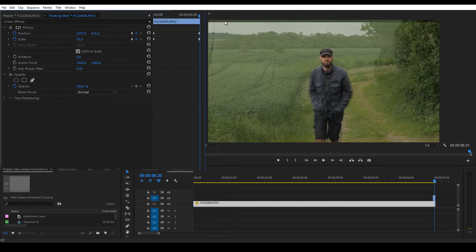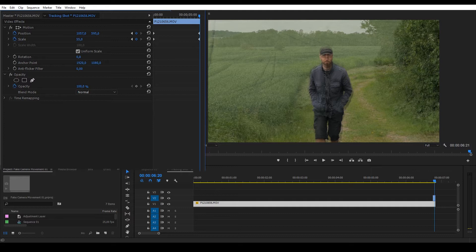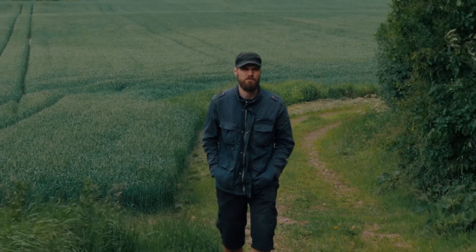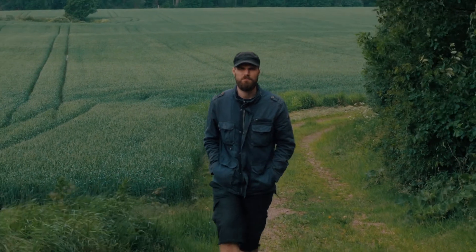I'm getting some dead space above so it's not going to be perfect. So now you have a tracking shot of sorts — it may not be that great or useful, but it was fun to try out.